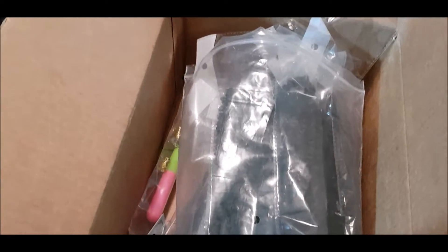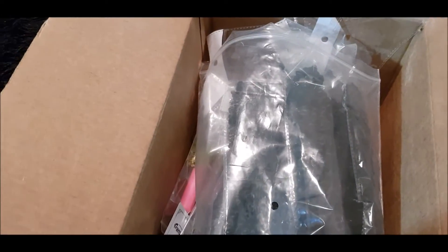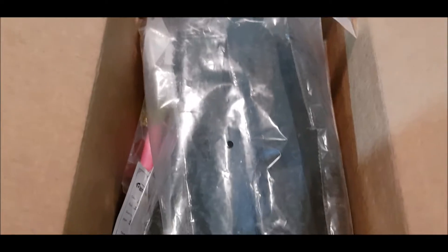Hey guys, this is another unboxing video. Joy was nice enough to send me some more hair, and this is how it came — so you guys know this is an unboxing video.